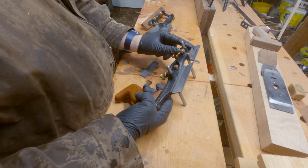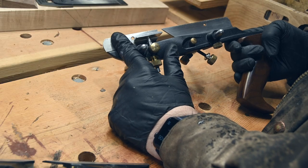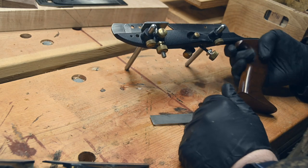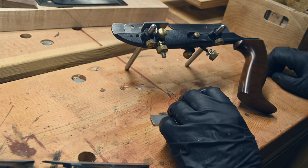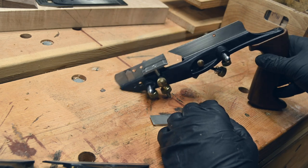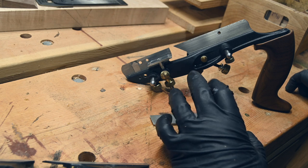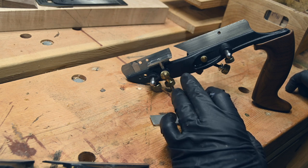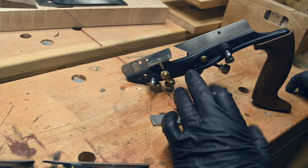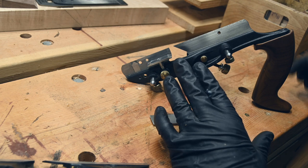This is the knicker. It is currently in the upward position. If you are doing long grain work, you want to make sure that you have the knicker retracted. If you're doing cross grain work, then you want the knicker extended, but only very, very little — maybe a millimeter, a sixteenth of an inch.